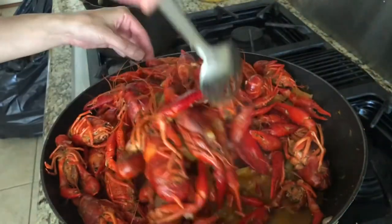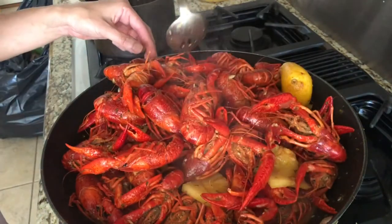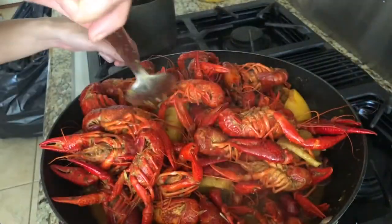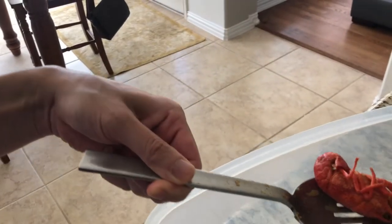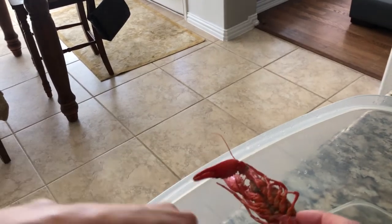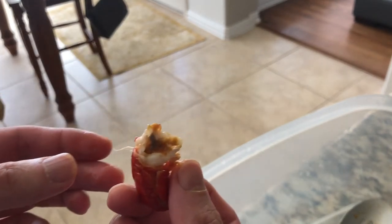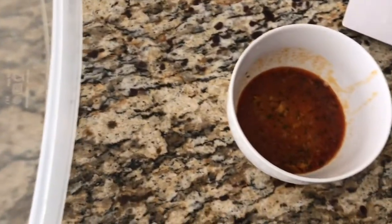So this is almost done — I'm going to give it one last stir. Notice how red the crawfish is. I'm going to open one up just to verify that it's cooked. I'm going to try this one. Crack open the tail — make sure the meat is a nice light color and the inside has that nice little golden color there. That's the best part. This is my sauce — I'm going to dip it in that sauce.